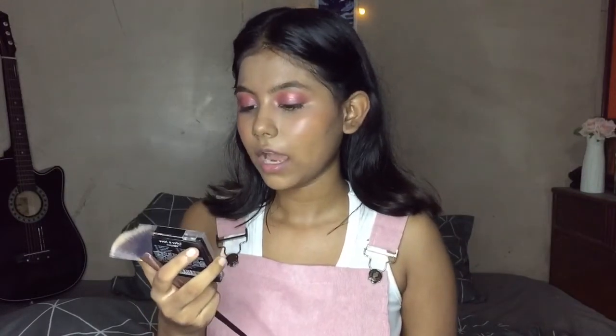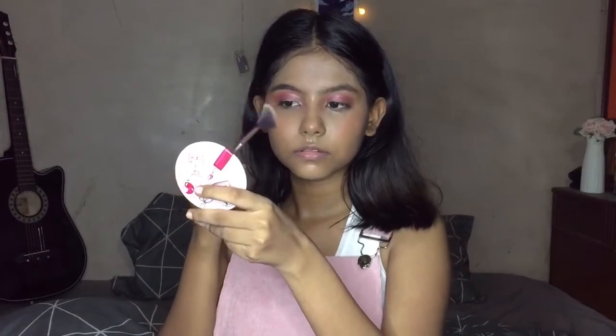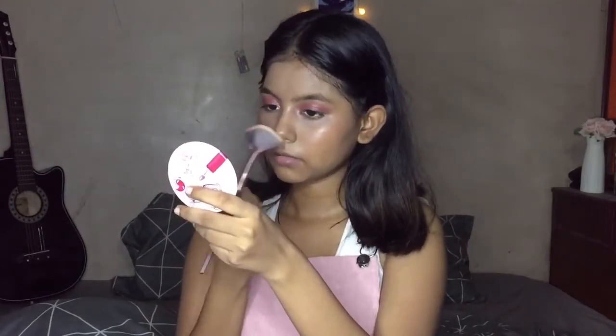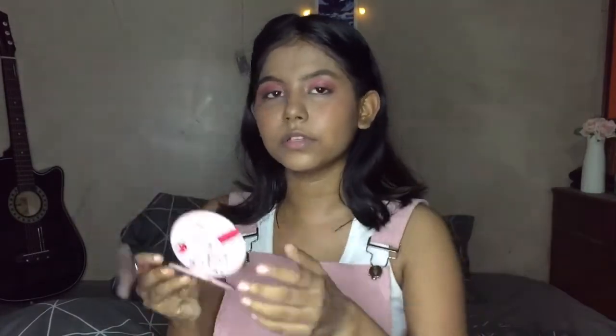Next, I am going to use this Wet n Wild Highlighting Powder in the shade Precious Petals. I am going to use this highlighter and it is very good.